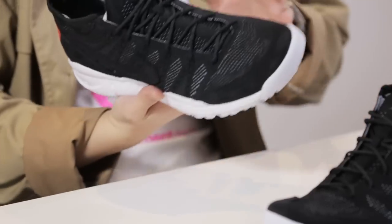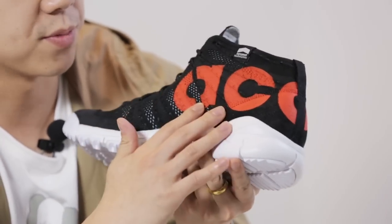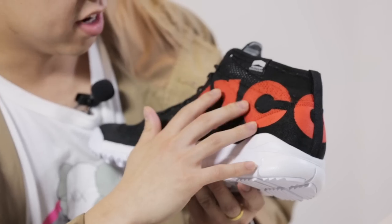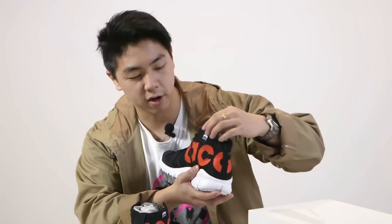I'm not sure if you guys are a fan of big logos or not, but if you look close at this logo, it almost looks like — I don't know if they meant to do this on purpose — but it looks like it was just kind of stenciled on. There's even breakage in the kind of paint they used. And because of the paint they used and the flexibility of the flyknit upper, it does tend to crack around the flywire areas.